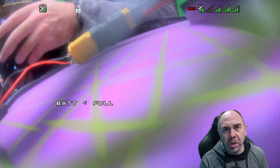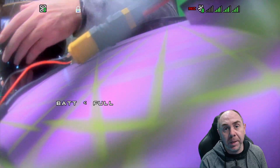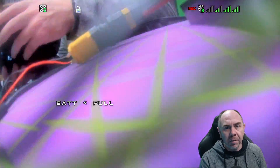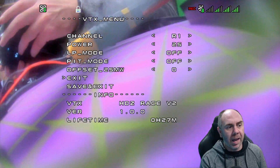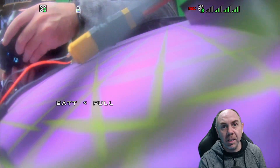That will reboot the flight controller, and now you should have MSP DisplayPort showing OSD on the goggles. Looking at the screen, you can see that we have the actual battery full showing, which means we do have MSP DisplayPort. Going into the VTX menu, you can see that's now appeared on screen, and that way we have the MSP Display OSD working.